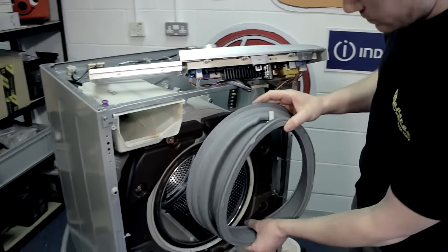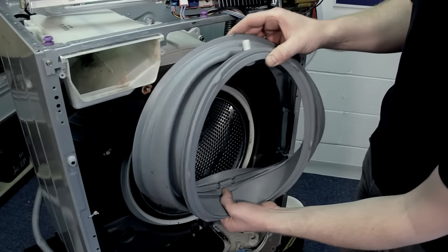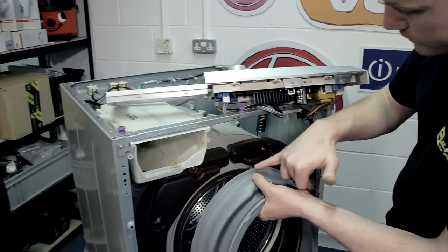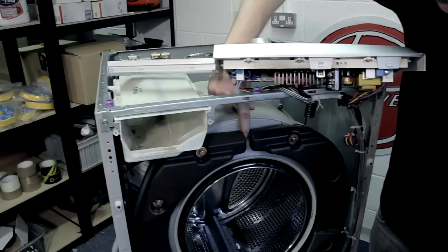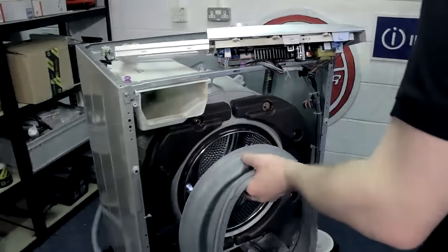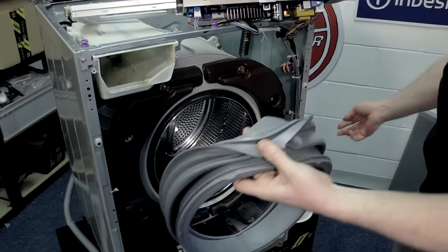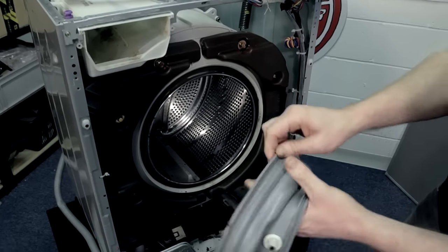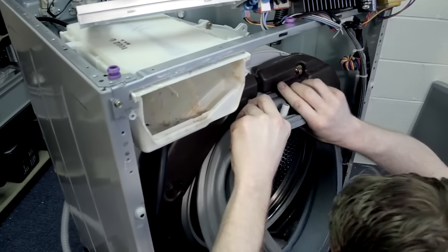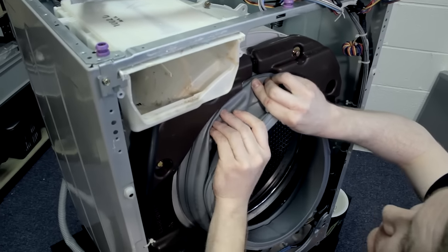A few markers as to how the door seal fits on: you've got your drain holes at the bottom — they should be at six o'clock of the drum — and you've also got a little arrow at the top of the seal which matches up with the little arrow at the top of the drum. Top tip: get some washing-up liquid and run it around the lip that's connecting to the drum lip — it just makes life a little easier. Making sure your arrow's in place, work that lip around the edge of the machine.